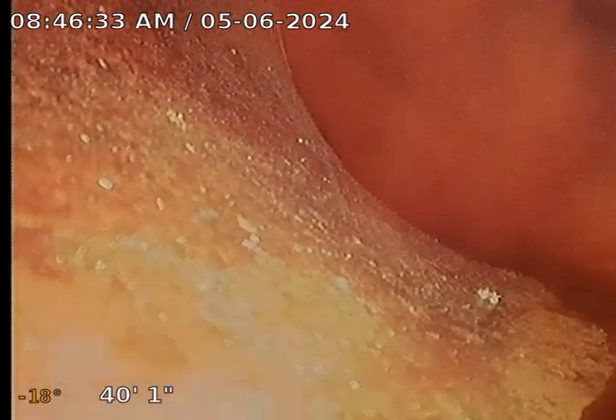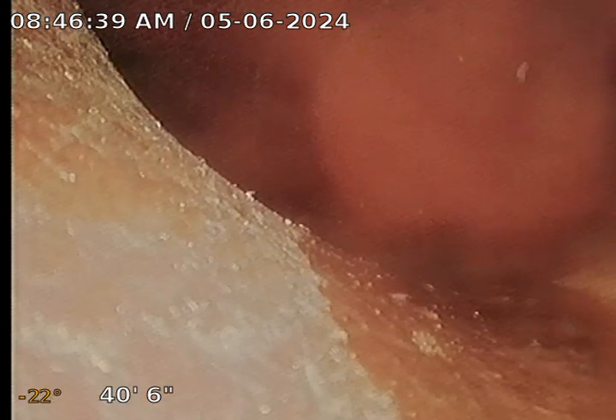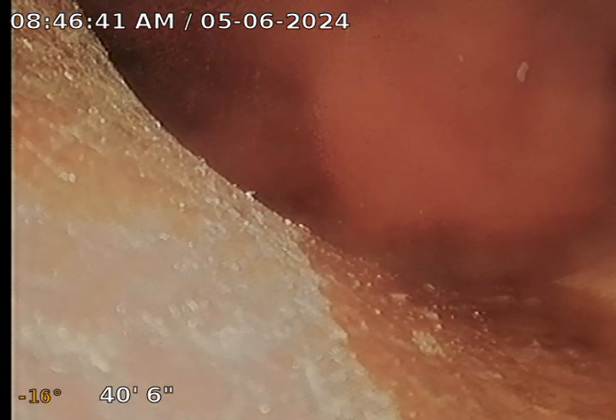At 29 feet down, I'm going to run some water to clear the line so you can see a better picture. Water's finally made it through — clean camera. And that is the city main right there — the connection. The top hat looks good. It's at 40 feet.